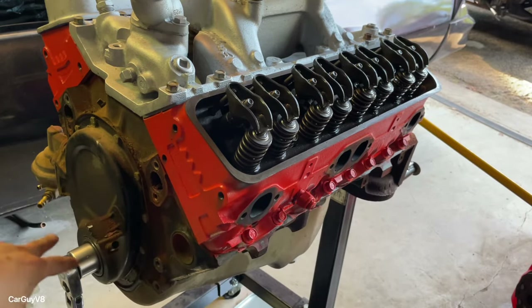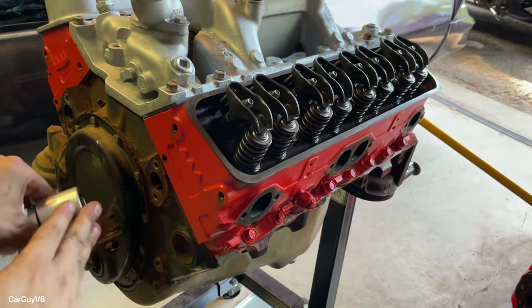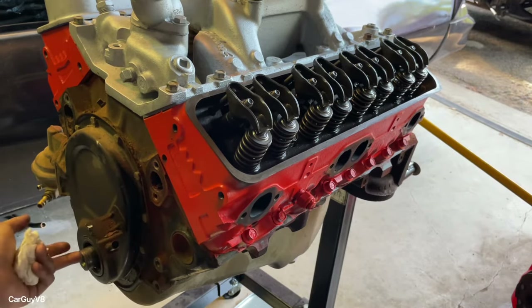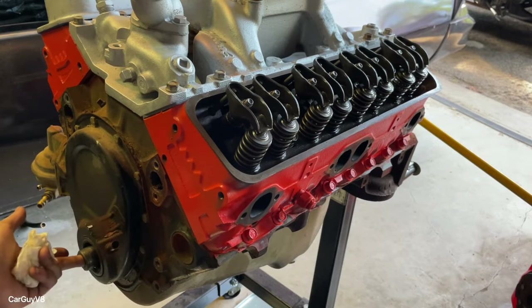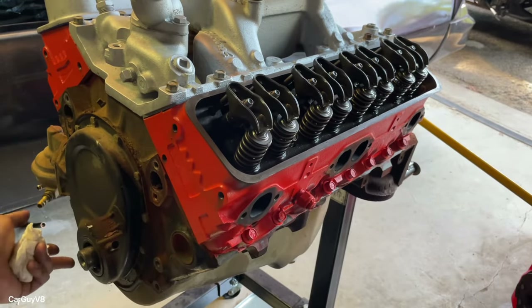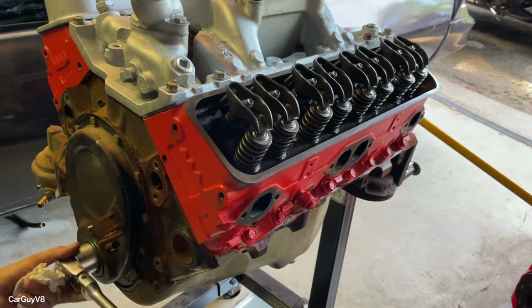I have the harmonic balancer off right now so I can use my crank socket. I much prefer using this as opposed to the crank bolt, because worst case scenario you can pull threads out. If your engine's in the car and you'd rather use the crank bolt, make sure all your spark plugs are out as an extra safety precaution, or get somebody to crank the engine over using the starter.